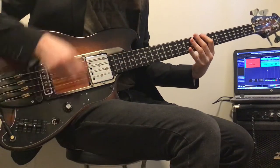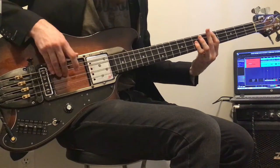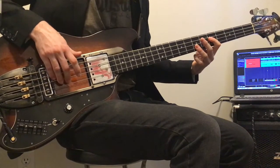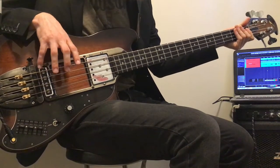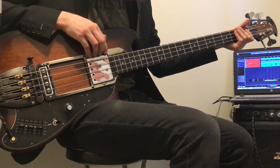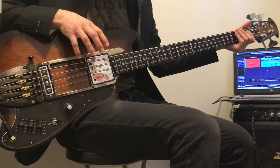Now I'm going to go to the neck pickup only. This is actually my preferred sound for this bass guitar — I love the sound of this pickup up here. Very unique, very thumpy.